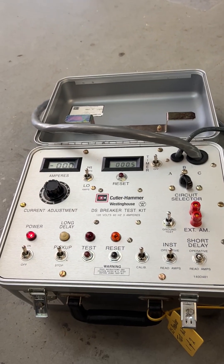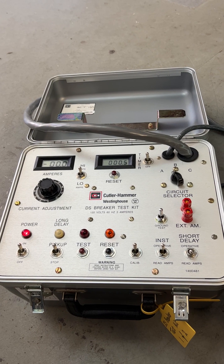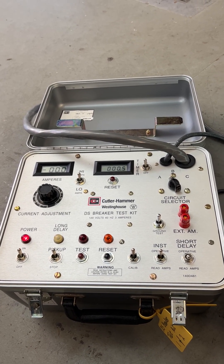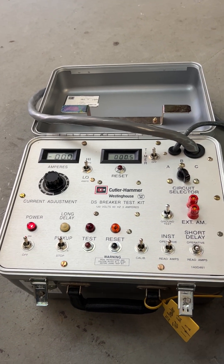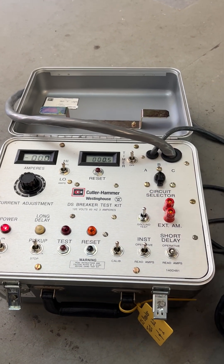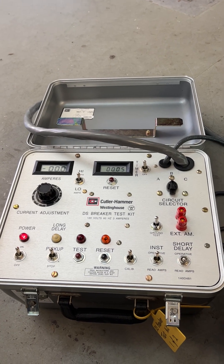Since this breaker didn't have instantaneous or ground, no further action is required on trip unit testing. We just need to perform the same tests on B phase and C phase. You just need to rotate the selector to B and C and start testing again, all over from the beginning.